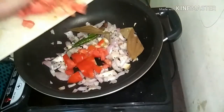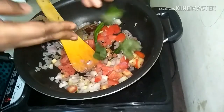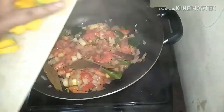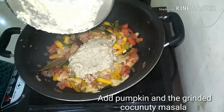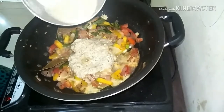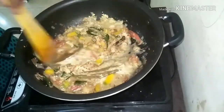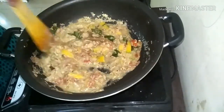Typically this dish is made without tomatoes and they add lemon for the tanginess, but I am using tomatoes today. Add in some curry leaves and salt, and chopped pumpkin, and the ground masala. Cook well for about 10-15 minutes so that the raw smell from the coconut and the garlic goes and also the pumpkin gets soft.